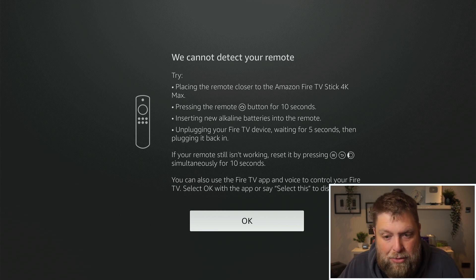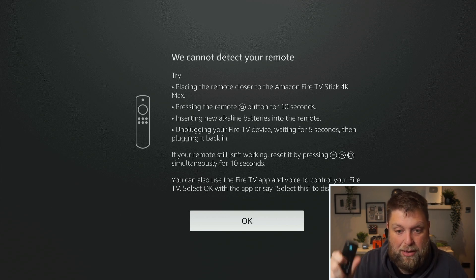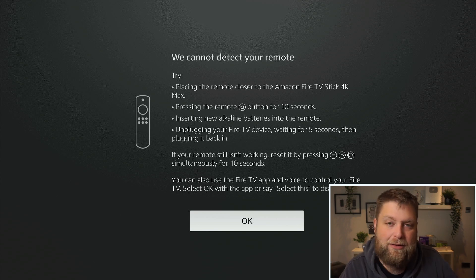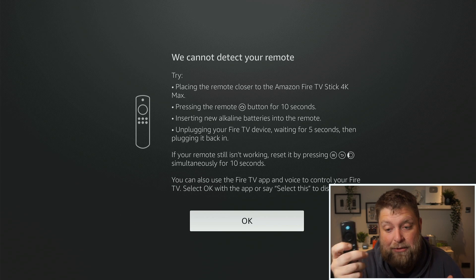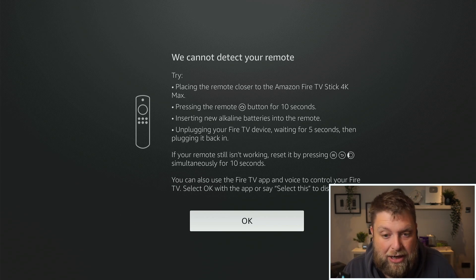Placing your remote closer to the Fire Stick — it's literally right there and that's not doing anything. The other thing is we can long-hold the home button, which kind of reconnects it back to the Fire Stick. So we're going to long-hold the home button for 10 seconds — five, six, seven, eight, nine, ten — but as you can see that's not worked either. There are a couple more things you can do.